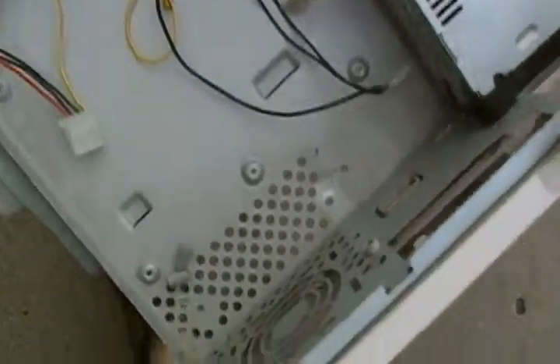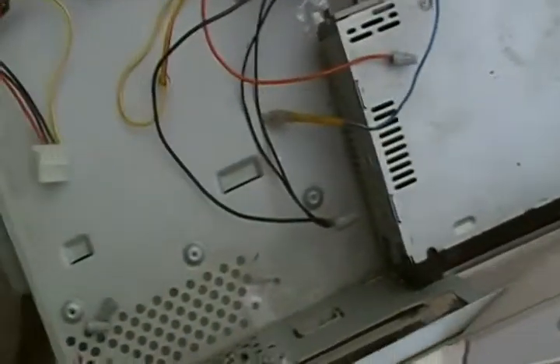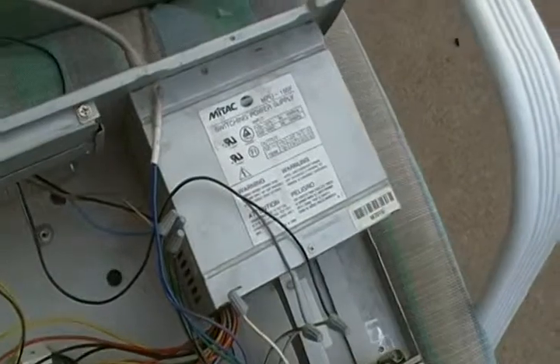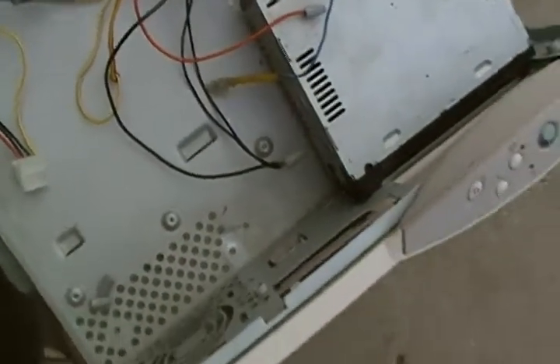We'll have to see what happens. I'd need a much more powerful amp power supply to do that, but we'll have to see. Alright guys, take care.